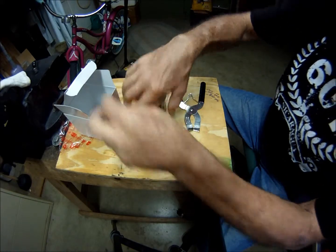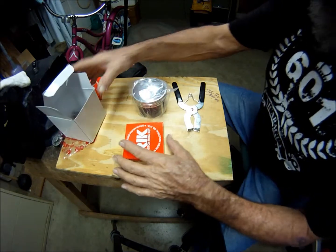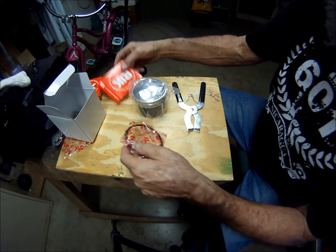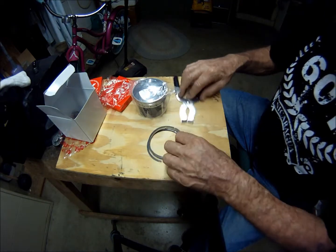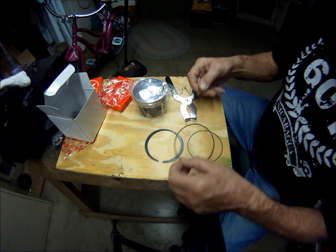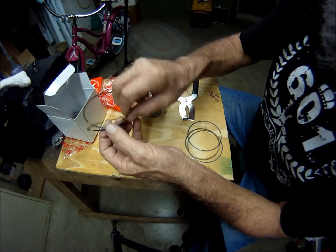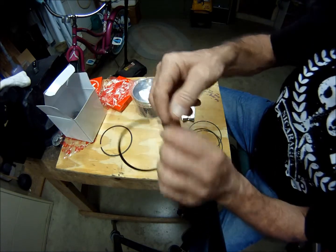I probably didn't tell you that. So far the hardest part of this is actually getting the oil rings in place. I've got the oil rings, oil rails, oil expansion, top ring and bottom ring.